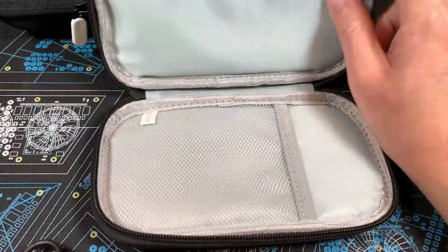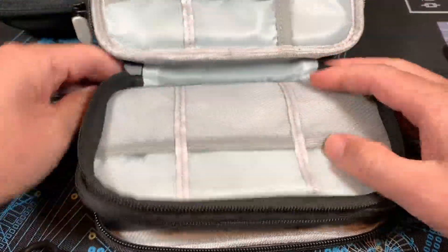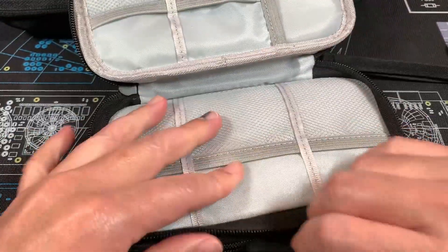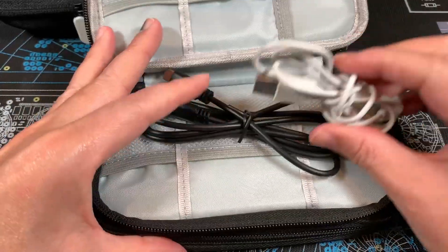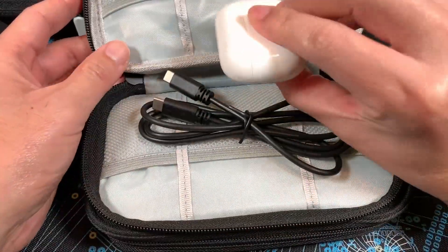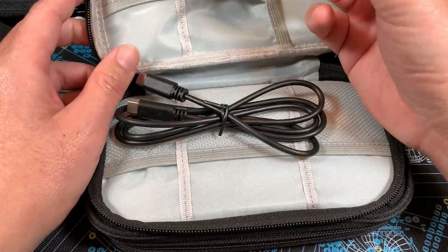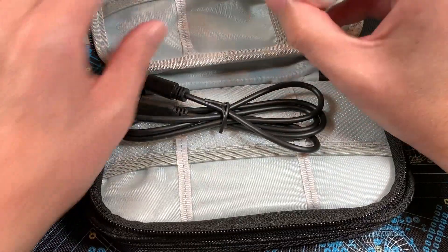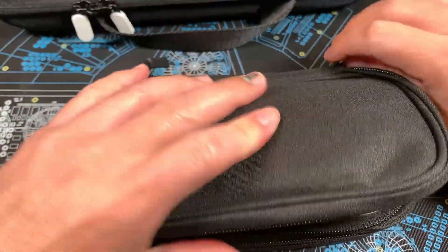Mainly what I'm going to carry on the plane is this giant power brick — just lay it in there and zip it up. Over here I'll carry a USB-C to C cable and probably a Lightning cable for my iPhone, and then maybe some AirPods which also work fine with the Steam Deck with noise cancelling. The AirPod Pros work great with the Steam Deck on a flight.